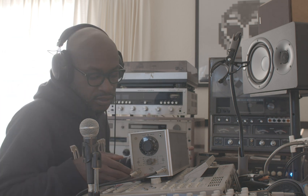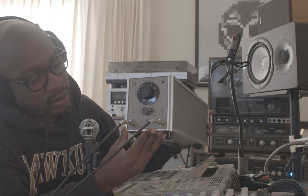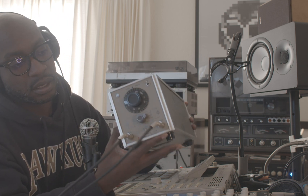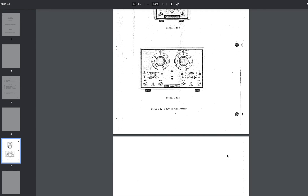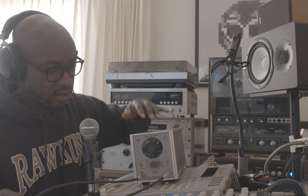Today we are talking about this — the Krohn-Hite 3200 analog filter. It is a beast, weighs like 25 pounds. It's heavy, very simple in its construction. It's a laboratory test equipment high-pass and low-pass filter from 20 Hertz all the way up to 2 million Hertz, if I read that correctly. Nobody can hear that high.